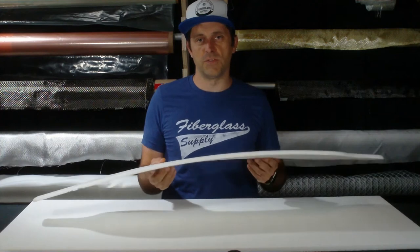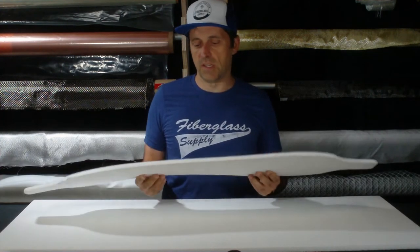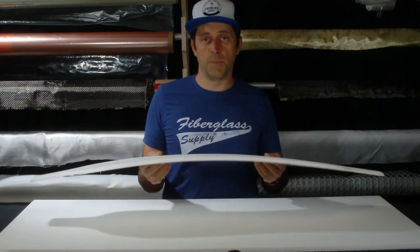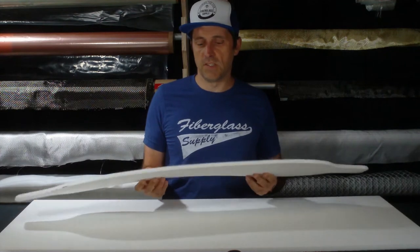Hey folks, Matthew here from FiberglassSupply.com. In this product video we are going to introduce you to the Veniscel PN80 and PN115. These are closed cell PET foams. The PN80 is 5 pound per cubic foot density and the PN115 is a 7.2 pound per cubic foot density.